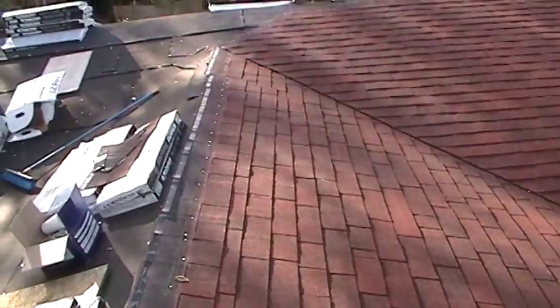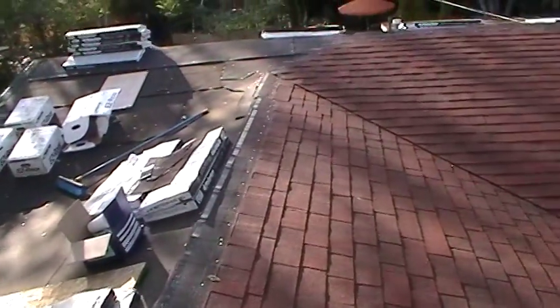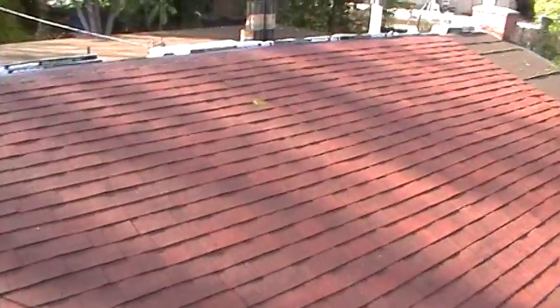If you look at the lines right there at the end you can see my mistake where I ran off course. I was following the tar paper line, which was a mistake because that wasn't put on properly — not linear, not in line with the roof peak. It was a little off.